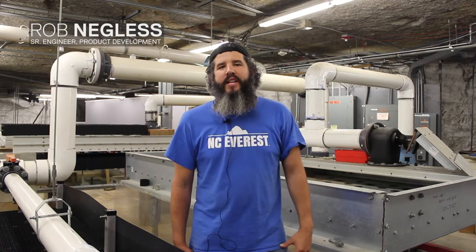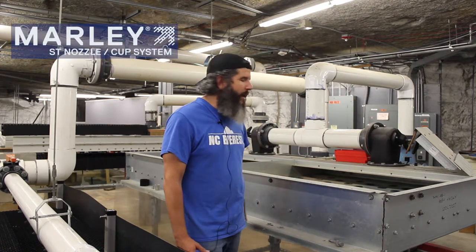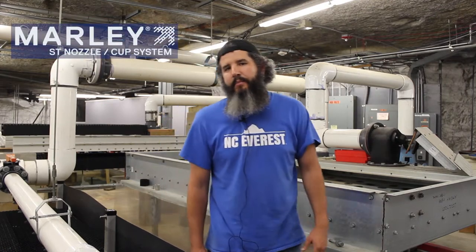Hey guys, Rob Neklis here with SPX Cooling Technologies, here in Kansas City at our development center. Just wanted to take a few minutes to talk about our ST nozzle cup system and its advantages in being able to manage water flow rate in cross flow cooling towers and protecting your tower during wintertime operation.